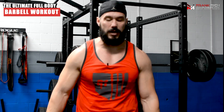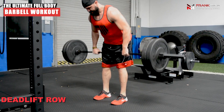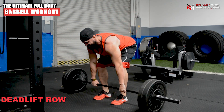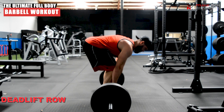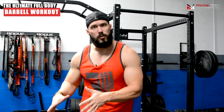The second movement is going to work our posterior chain — glutes, hamstrings, lower back, rhomboids, lats — getting everything in our back involved. It's going to be a deadlift row. We start from the floor just like a traditional deadlift, but the key is we're only going to deadlift to right above our knees — so it's the bottom half of the deadlift. Once you reach your knees, you're at about a 45-degree angle with your back, and from there you finish it with a barbell row, driving those elbows far back behind you.